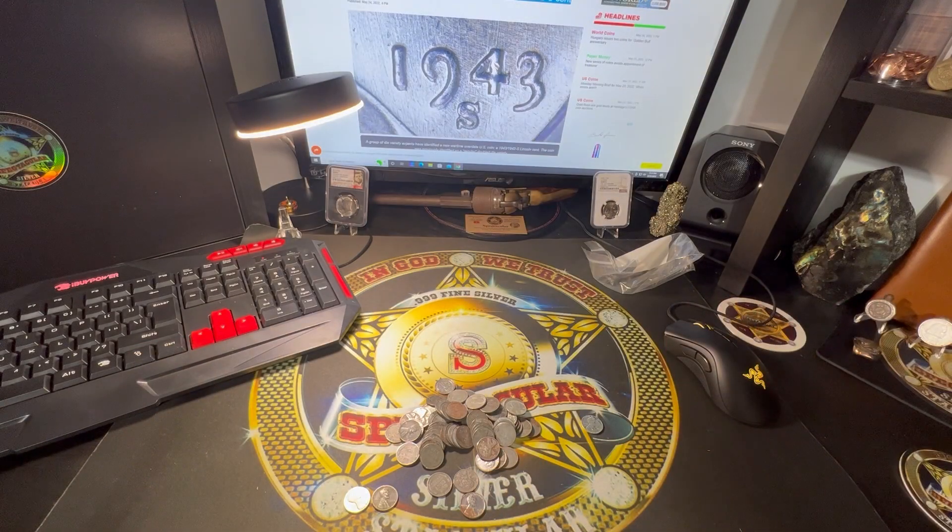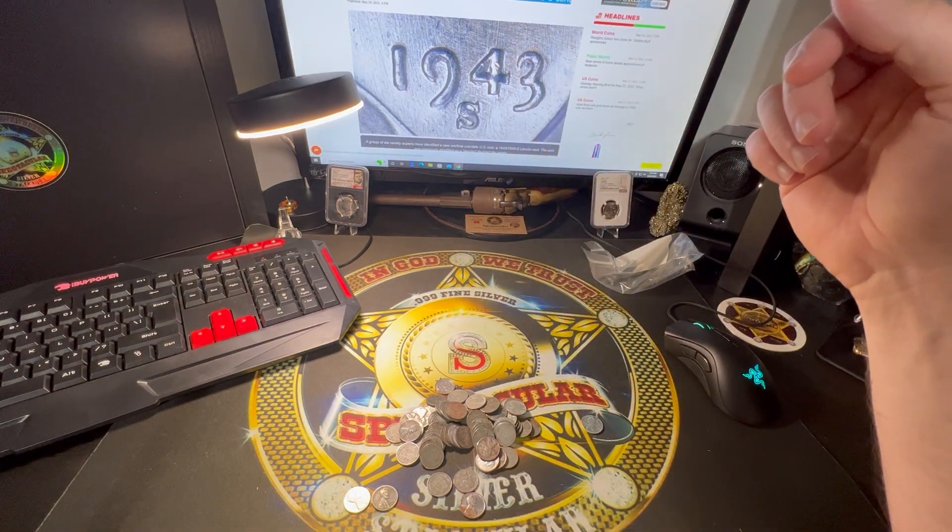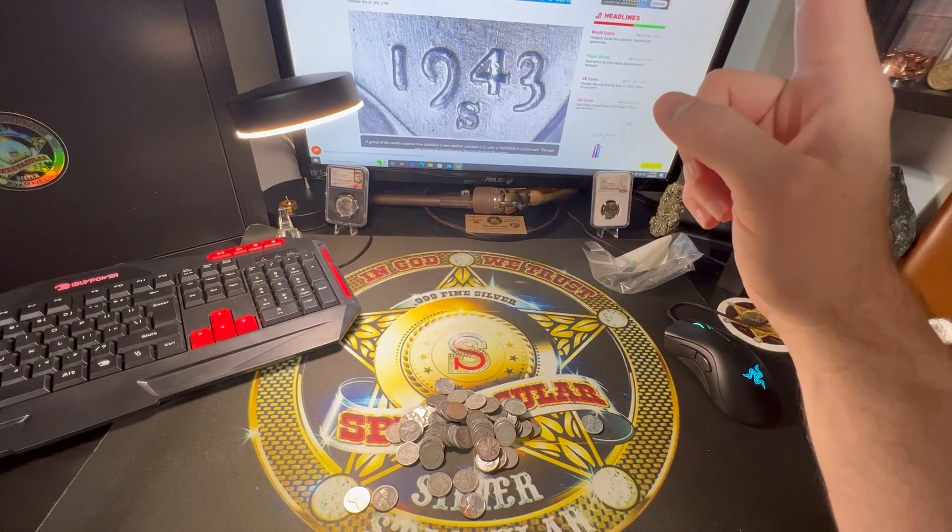Breaking news: experts identify an over-date 1943 over 1942-S cent. How cool is that? Originally they thought that these were just doubled dies, but it's not the case.